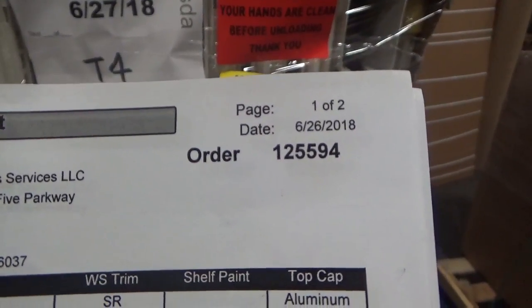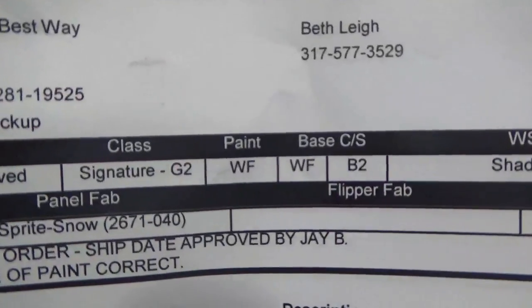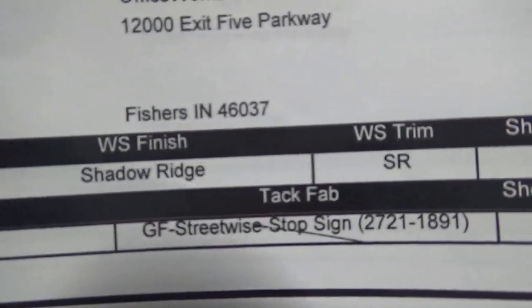This is number 125594, June 28 2018, color paint white frost, base white frost. Worcester finish shadow on right, and Worcester finish shadow on right is right here in ski number 1.